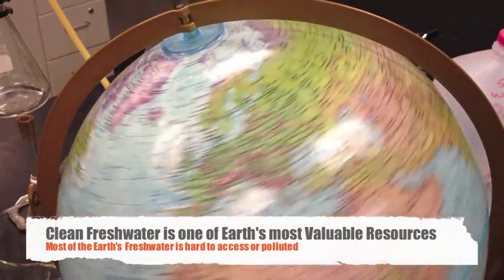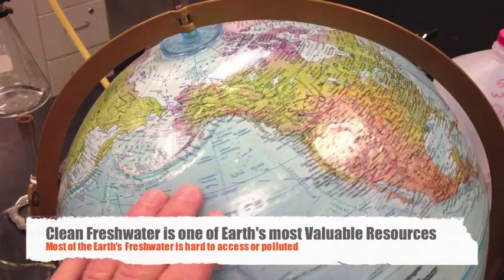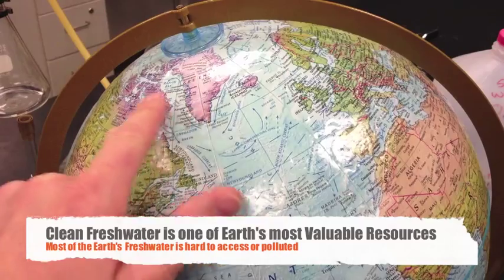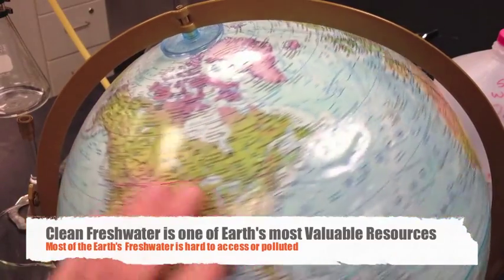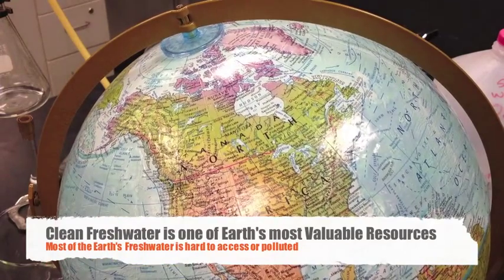Over 70% of the Earth's surface is covered with water, but most of that water is saltwater in the oceans. Only a very small amount is actually fresh water, and most of the fresh water is locked up as glaciers. Some of it is in our lakes, and only a very small amount is in our streams and groundwater — and that's the water we rely upon as drinking water. The leading cause of death of children in the world is lack of clean water.